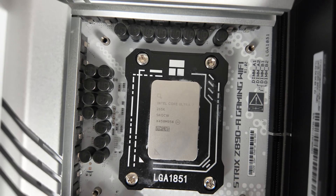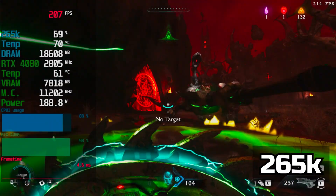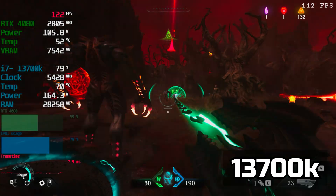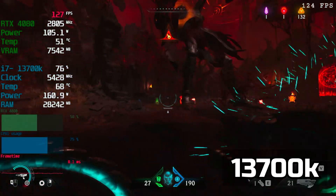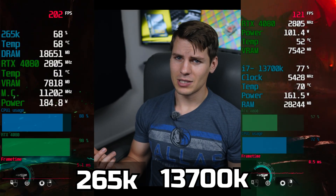Well it might just be that Arrow Lake was the worst generation to upgrade to in the history of PC hardware — it being a one-stop-shop socket with just one CPU architecture and then on to the next one with Nova Lake, and also having almost no performance upgrade. That said, I recently upgraded to a 265K over my 13700K and I'm actually seeing on average 30 to even 50 percent more performance at 720p when testing — I run at 720p to eliminate GPU bottlenecks since I have a 4080.